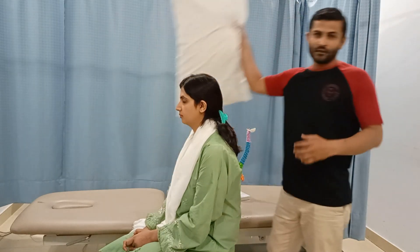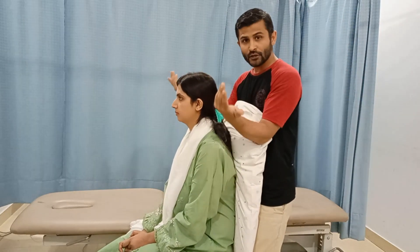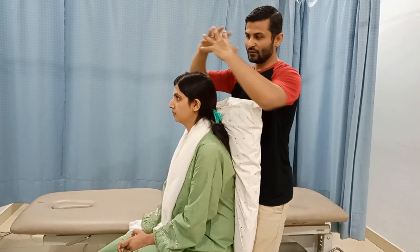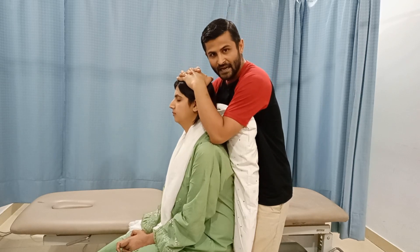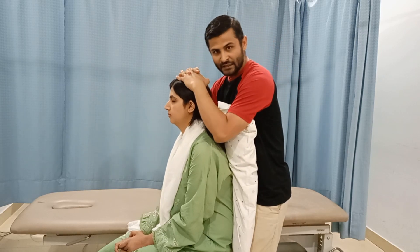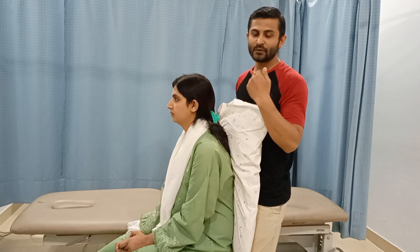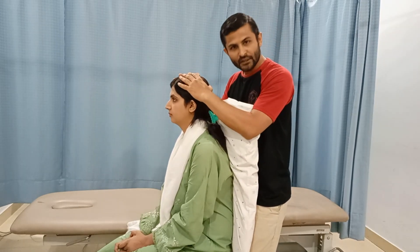First, place a pillow between yourself and the patient. To perform the Spurling test in the neutral position, cross your hands and place them on top of the patient's head, then press down. The pressure should be gradual and smooth. Then ask your patient whether it produces radicular symptoms or not. This is the Spurling test in the neutral position.